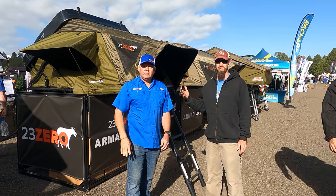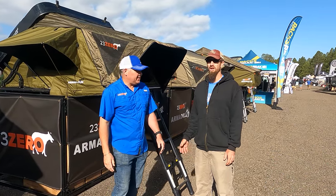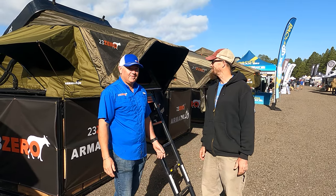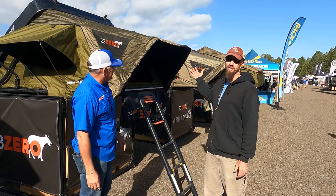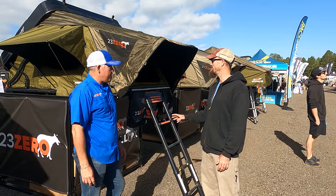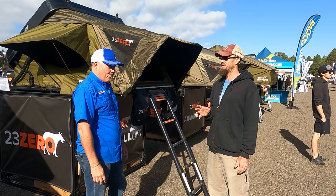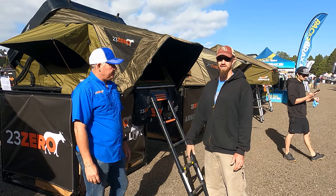Alright guys, we're here with Justin at the 23-0 booth. We're pretty excited to be here. We're here about the two new armadillos they have — if you look at them you can actually tell they're really different — and Justin's going to tell us about that.